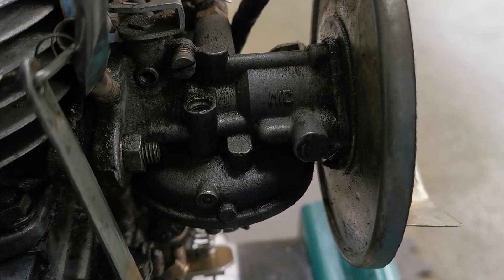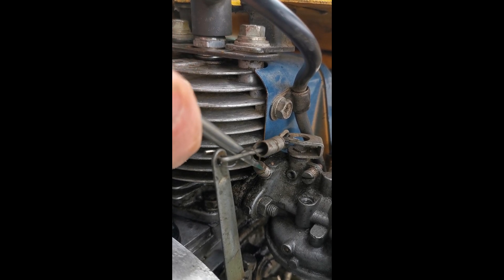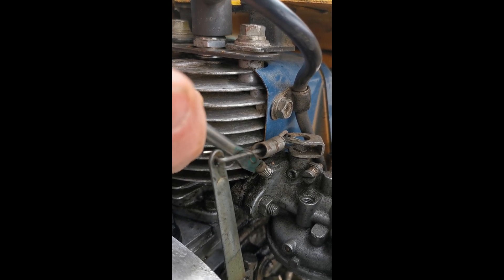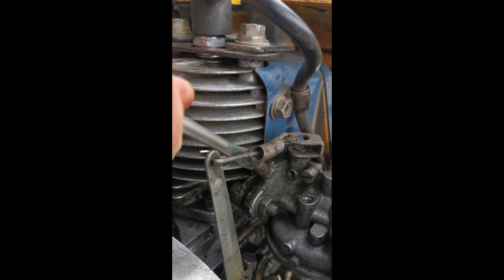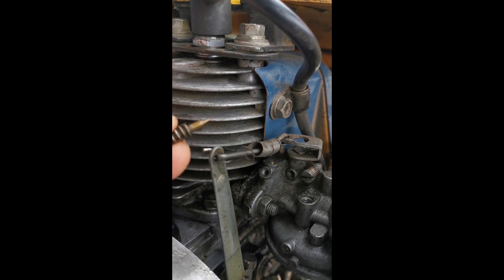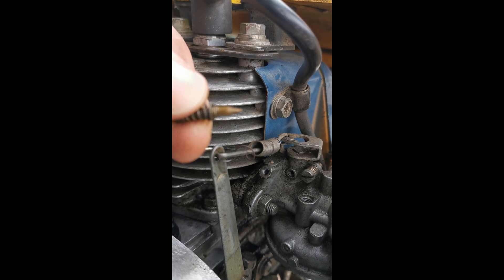Let's see how many turns it is in and count the turns: 1, 2, 3, 4, 5, 6, 7, 8, 9, 10, 11, 12, 13 — that was how many half turns it started at. Now let's just take it straight out. It started at 13 turns, and there's the end. Tiny fine adjustment, could use some cleaning, and we'll blow out everything with compressed air.